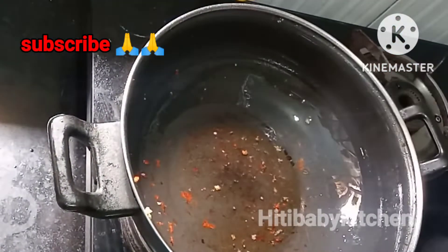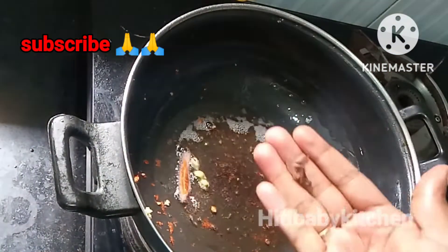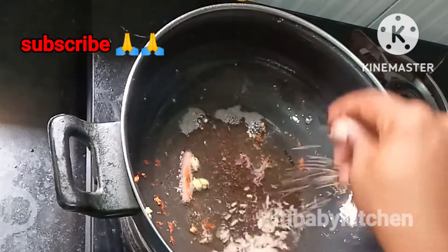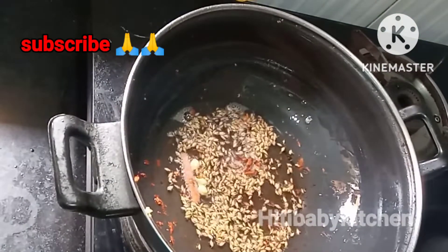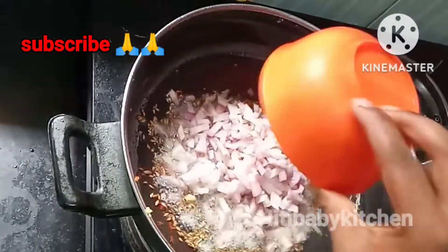It will boil in the pan. We will add 2 tablespoons of water, dip it in 1 tablespoon and blend it into 2 tablespoons.